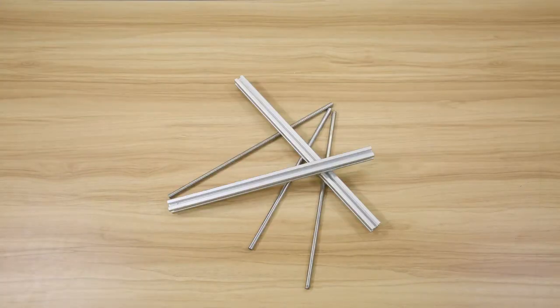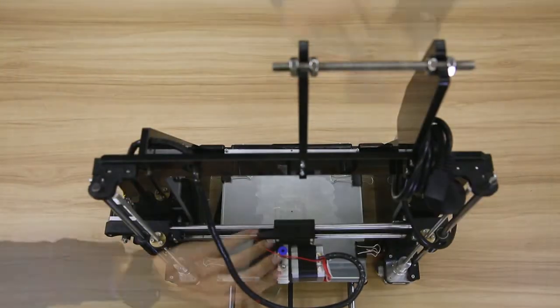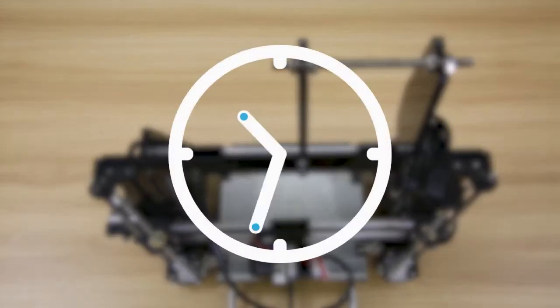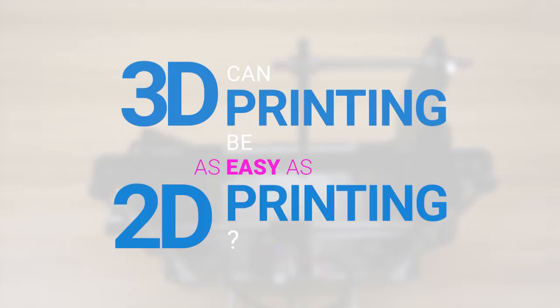But before you get awesome prints, you need to assemble the machine, calibrate it, tweak its settings, clean up the plate, and perform hours of maintenance before the next print. Have you ever wondered, can 3D printing be as easy as 2D printing?